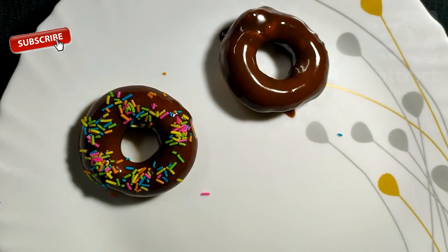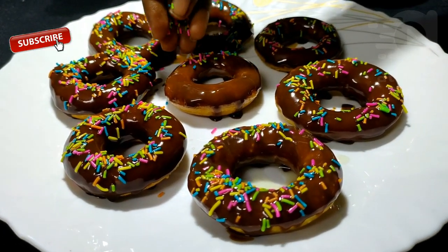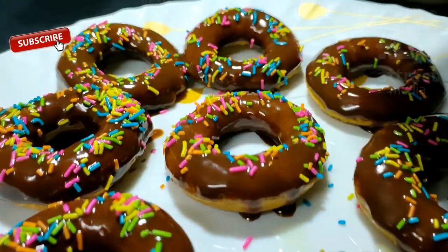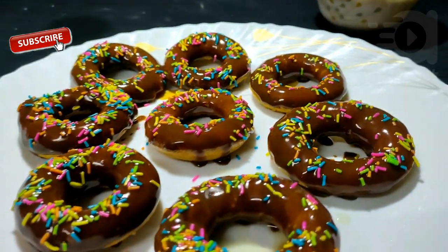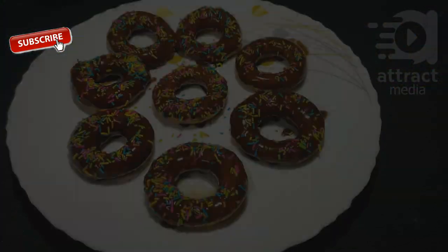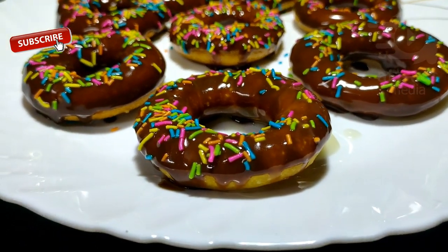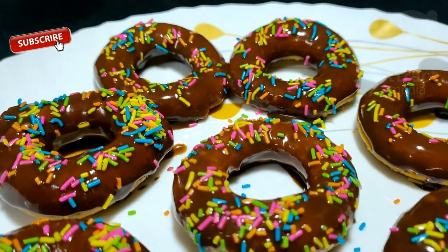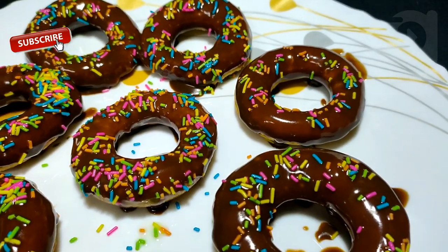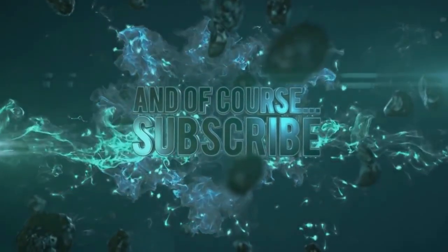We are ready to make a super doughnut! Let's make a doughnut with white chocolate. Let's try it! Please comment on this video, please like and share it. Thank you so much for watching.